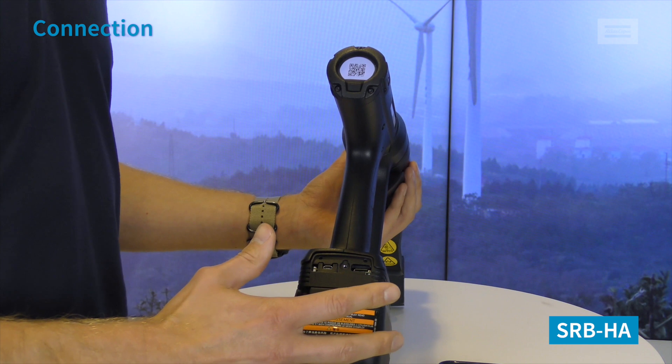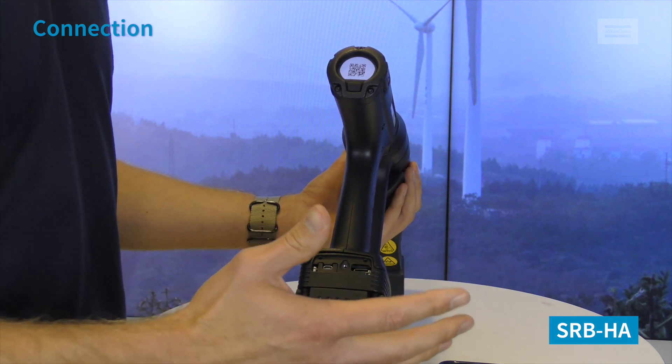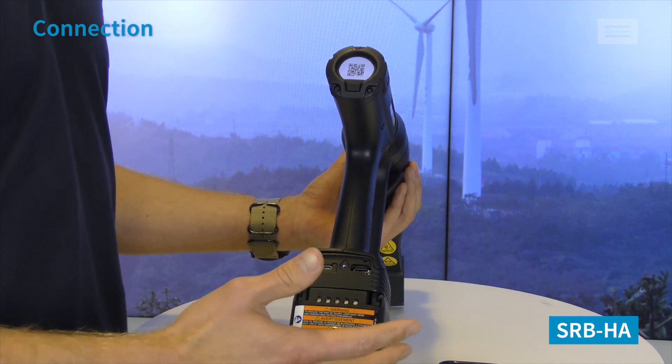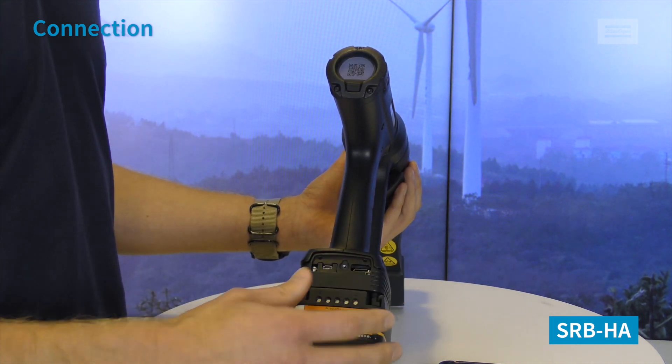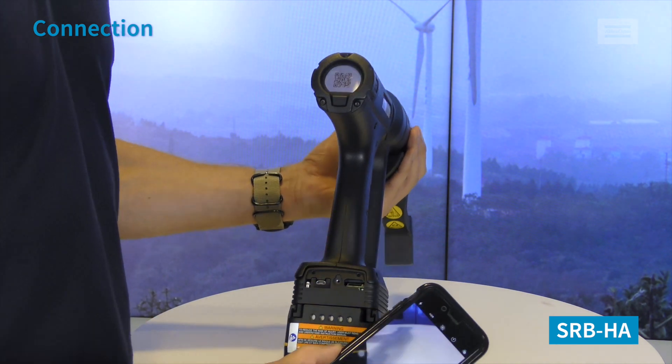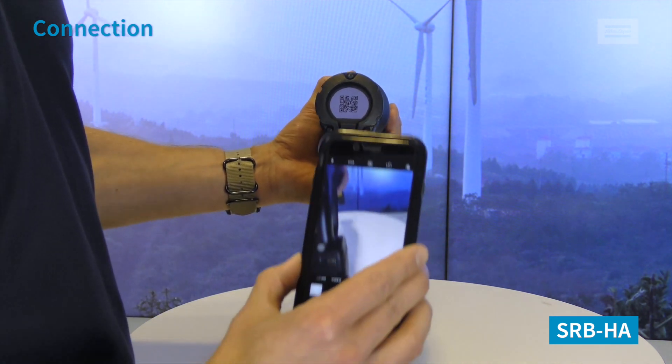One way is that you find the WiFi network, log on, enter the password, then open your web browser, enter the IP address, and you're linked. If you have an iPhone, the easiest way is to scan the QR codes on the tool.